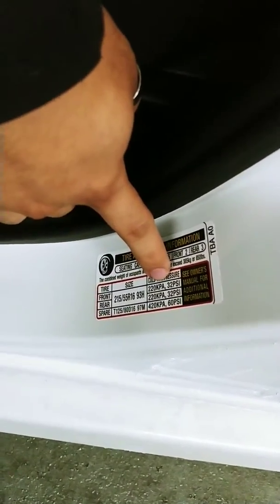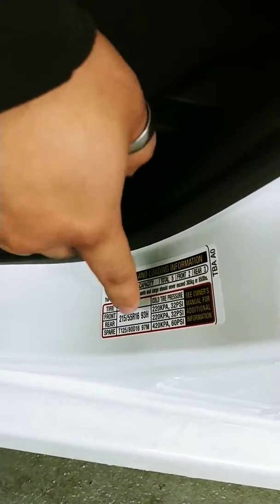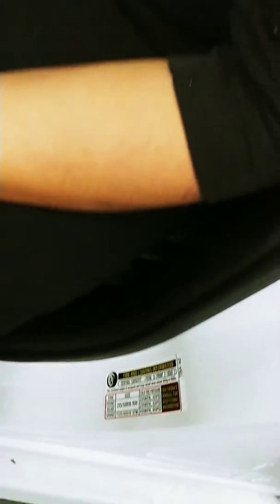Over here it's going to tell you what the tire pressure level should be for both the front and the rear. So if you ever need to have your tires adjusted at a local gas station, just know that that pressure should be met at all times.